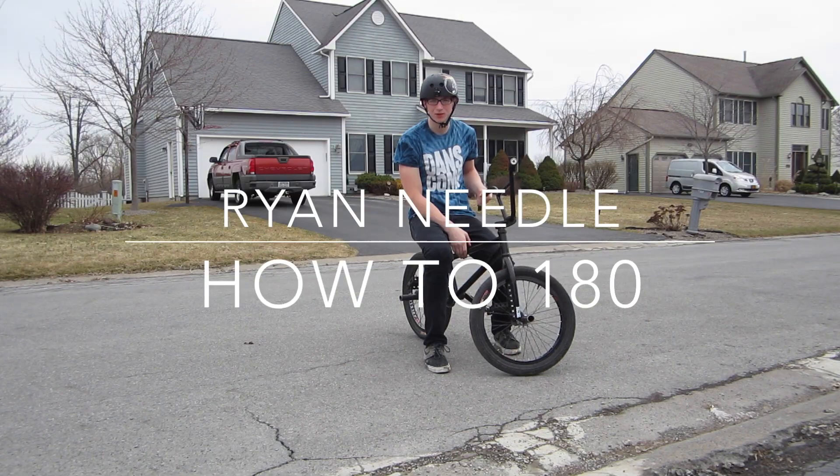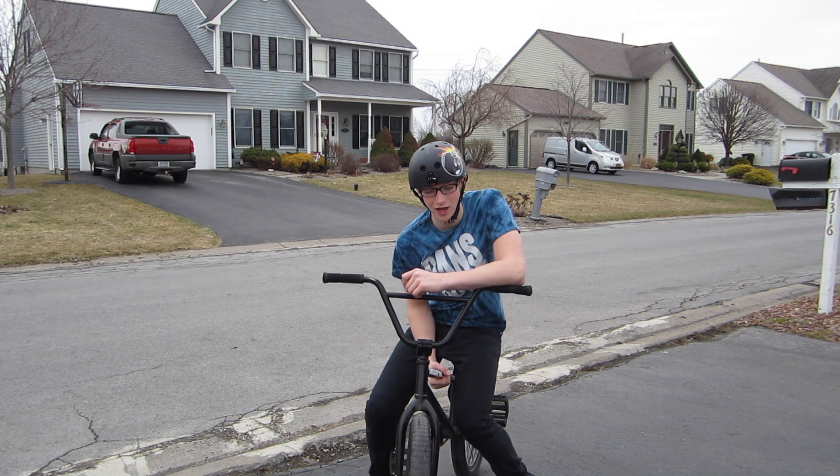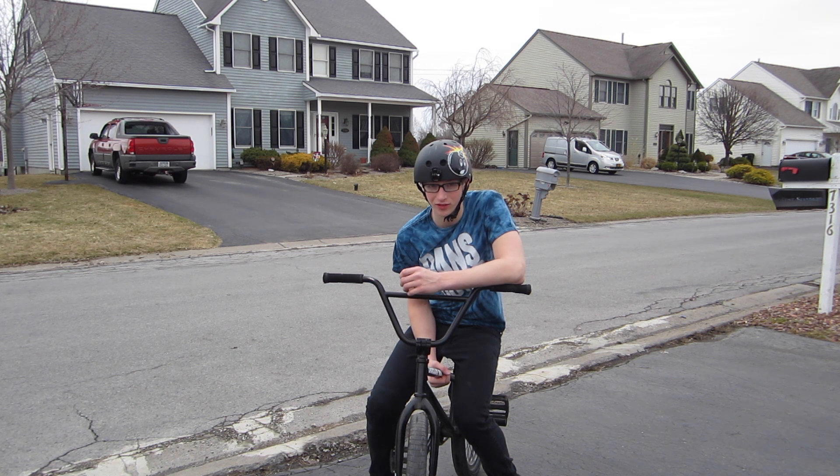My name is Ryan Neal and I'm going to teach you guys how to do a 180. Before you go out and try doing 180s, you might want to learn fakies first, because the main thing of a 180 is you have to learn a fakie.